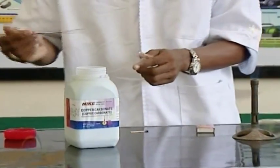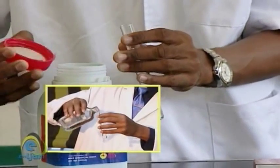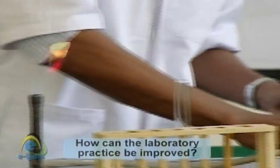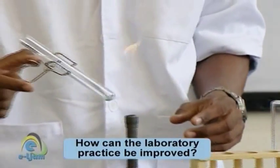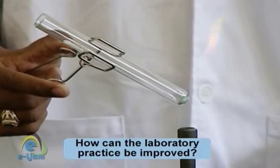Using a spatula, place the solid in a clean, dry test tube or pour the liquid into the test tube. Never heat in a stoppered test tube and be sure that open test tubes are pointed away from you and others while being heated. Always heat the test tube at a 45 to 60 degree angle with the test tube holder positioned about halfway up the length of the test tube.